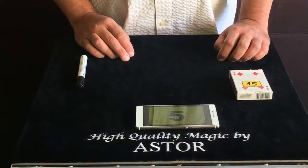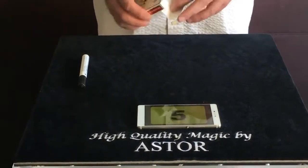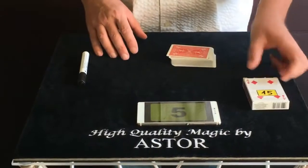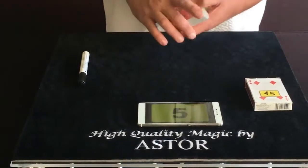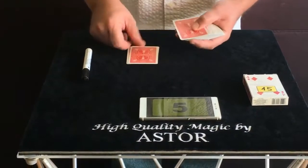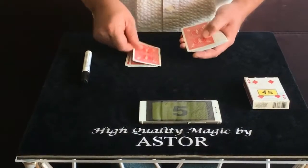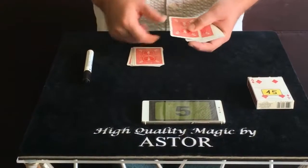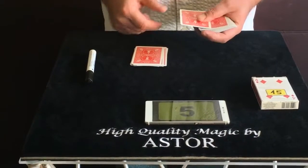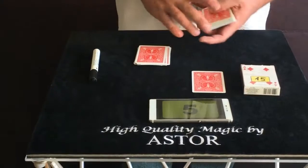Let's say the spectator doesn't change his mind. In this case, take out the deck from the box and count very clearly, one by one, 14 cards to the table: 1, 2, 3, 4, 5, 6, 7, 8, 9, 10, 11, 12, 13, and 14. Then place the 15th card next to the prediction card.